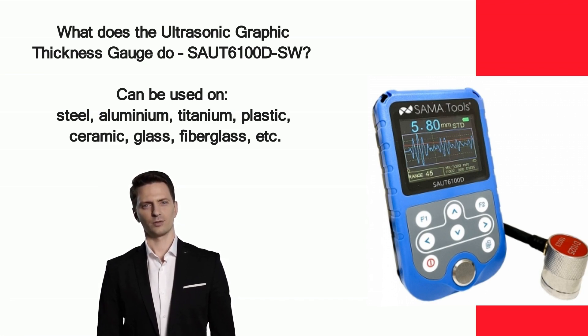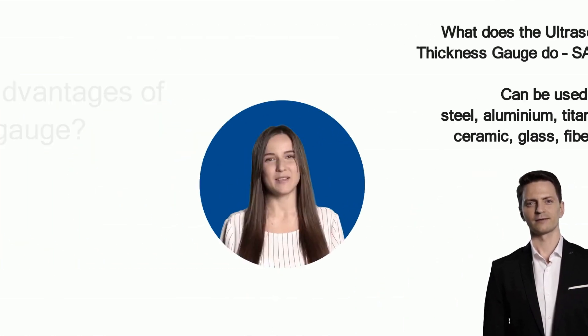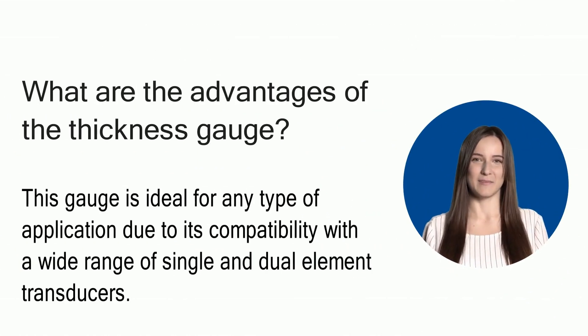It is equipped with the S-APT 4000 probe, making it suitable for measuring various composite or laminated materials such as fiberglass. This gauge is ideal for any type of application due to its compatibility with a wide range of single and dual element transducers.